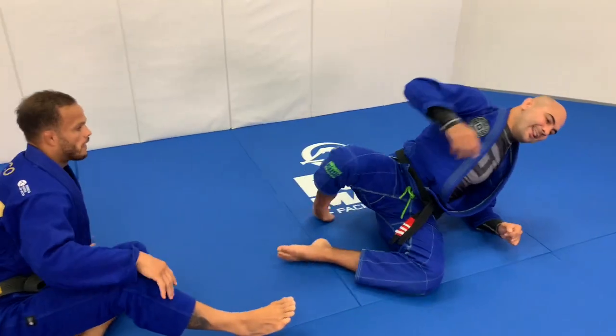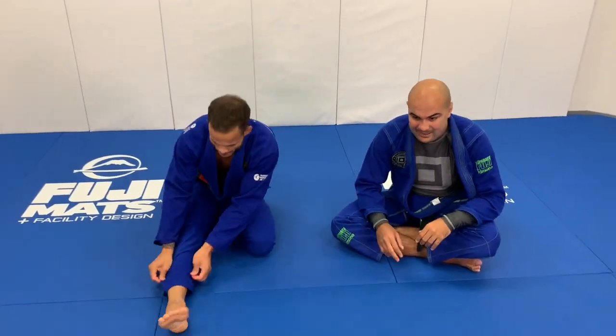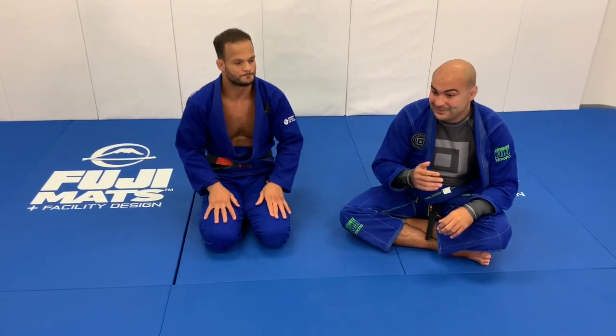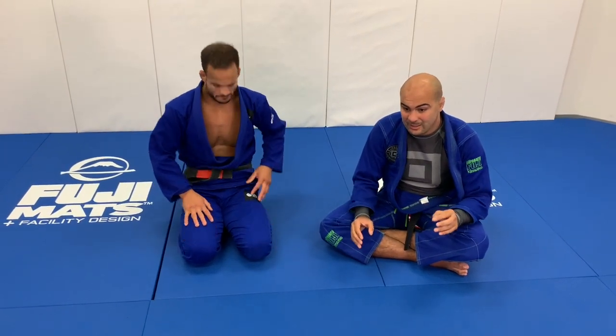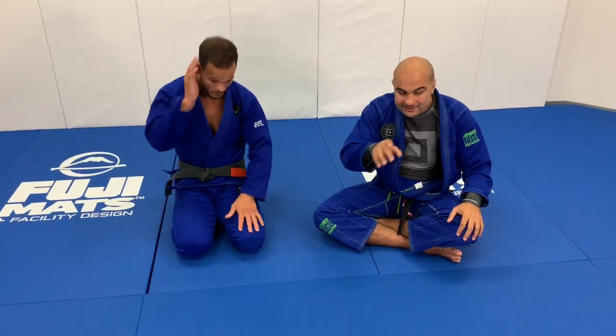As I said, he's the best lasso guard I've ever seen in my life and he's really, really good at connecting the submissions, as you just saw. He has dozens of other submissions from the lasso guard as well. We just shot this entire instruction with him all about lasso guard going to submissions and his system about it — what he does to set up all the traps. It came out really, really cool. It's going to be at BJJFanatics.com, maybe by the time you're watching it's already there, so make sure to check that out.